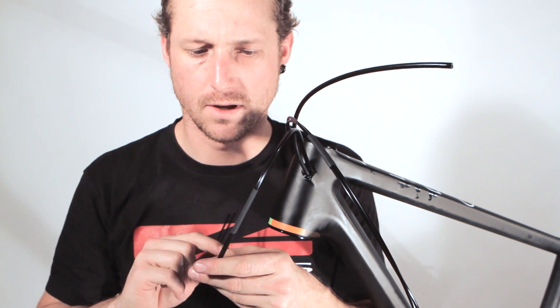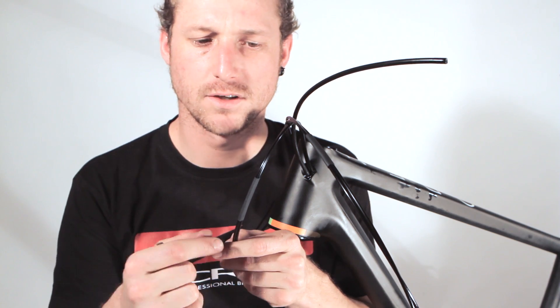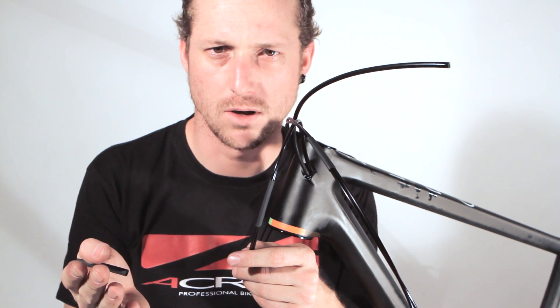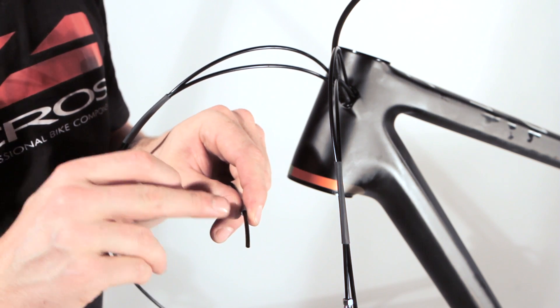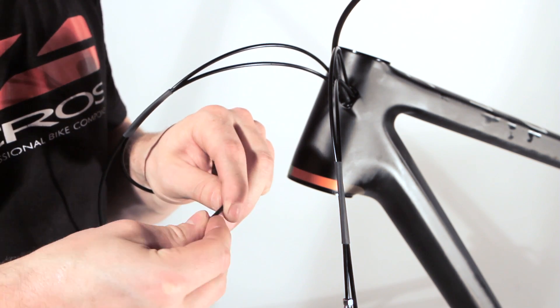To fix the hosings, you only have to heat them up — for example with a hairdryer. Now we are going to show you how to mount the hosings into the shifter.